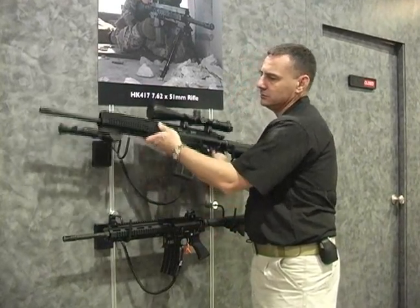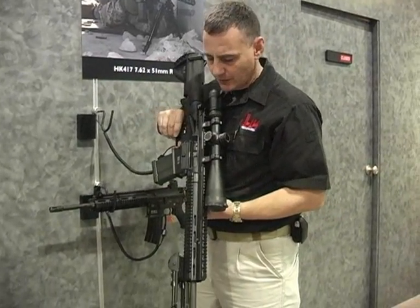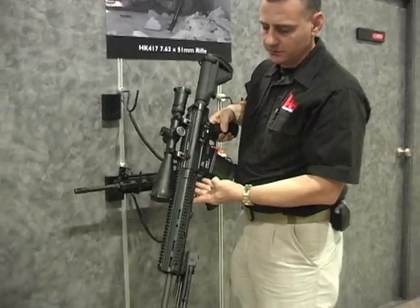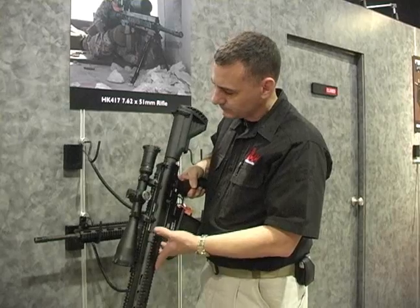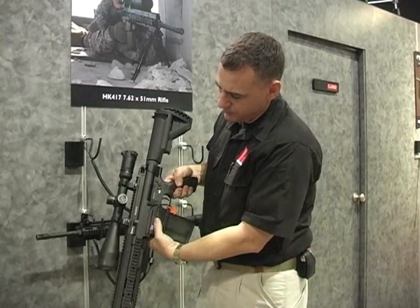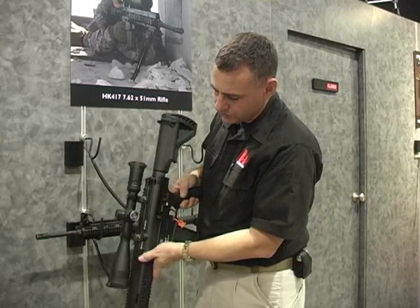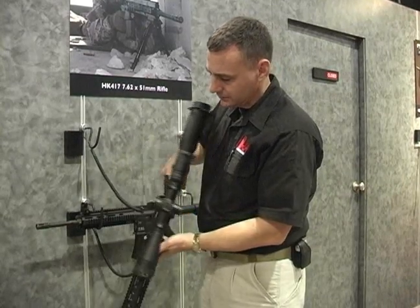The big brother, stepping up to 7.62 — the HK417. Same operating rod system. Cold hammer forged barrel. HK specific stock, polymer magazine. And finally, a three-position selector to include full automatic.